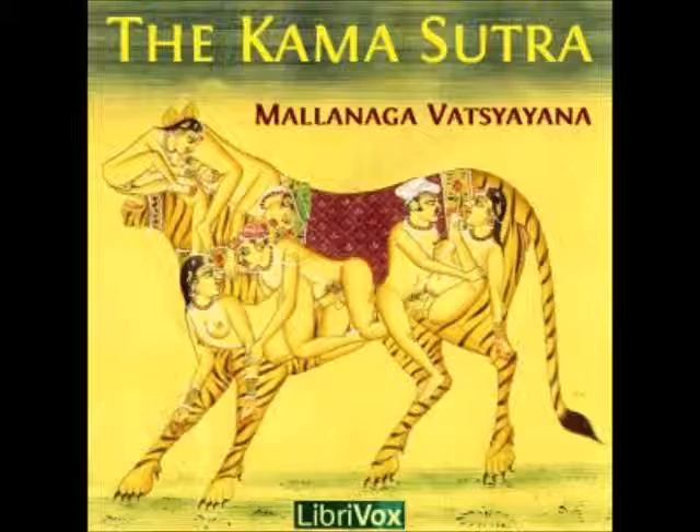and the juice of the Vajra Rasa plant, a swelling lasting for one month will be produced. By rubbing it with oil boiled in the concoctions of the above things, the same effect will be produced, but lasting for six months.